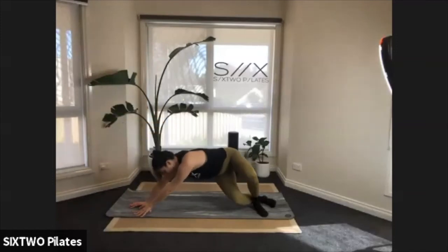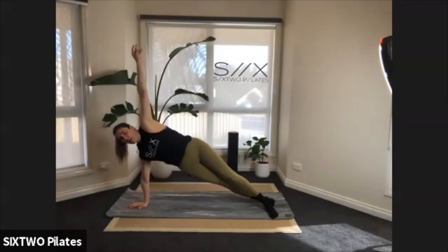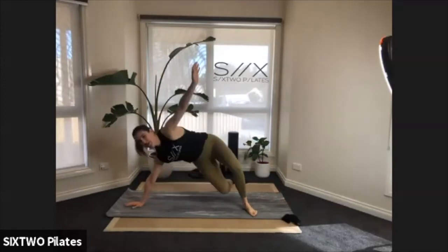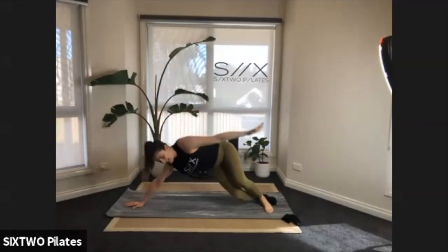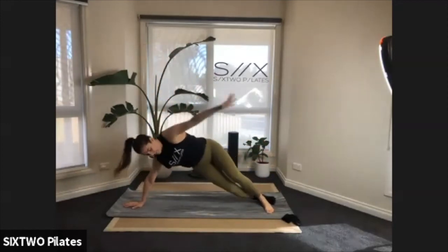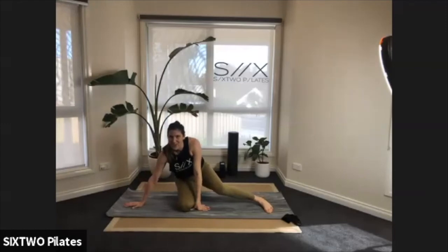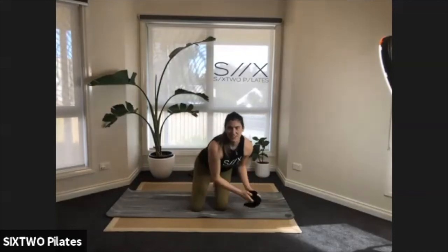Down and up — my feet are sliding in my socks, keep going guys! Down, reach it back up. Four more, three, down and up, two, down and up. Last one — bring that knee down.